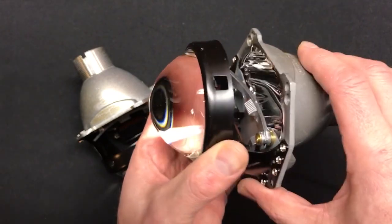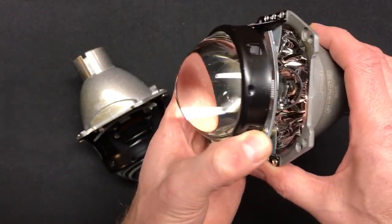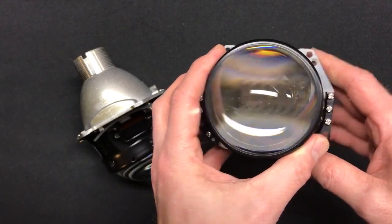You've got your cutoff shield in here with a nice curved shield. This is the first time we're starting to see a curved shield come into play. That's going to impact your output in terms of cutoff and intensity, and there's a 3-inch clear lens in the front.